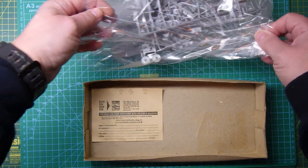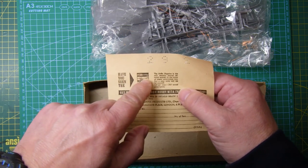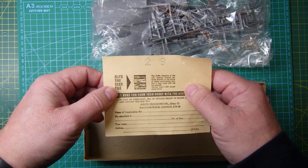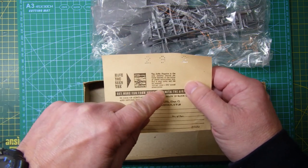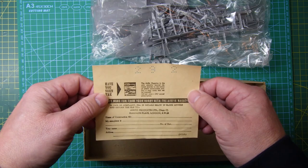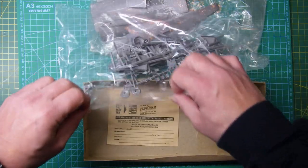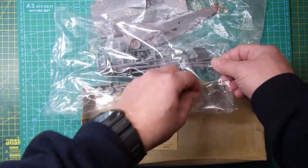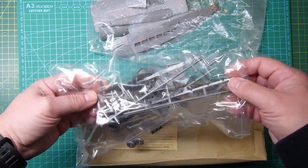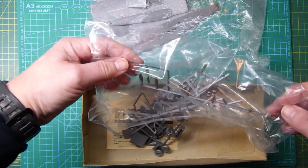The Airfix Magazine — 'the only monthly journal devoted entirely to the hobby of plastic construction kits' — one shilling and sixpence per copy, which is about seven pence nowadays. Crazy! The parts look okay. They're all sealed up in the bags and I don't really want to take them all out because that's when I'll probably lose them, but they look in fairly good nick.